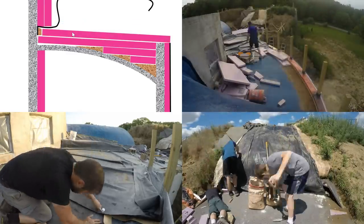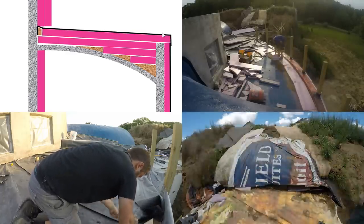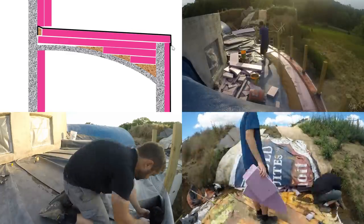Welcome back. This video is about putting the insulated rubber roof over this section of our earth sheltered home. It's tricky because of the curvature, but we got it done.